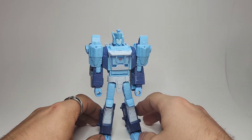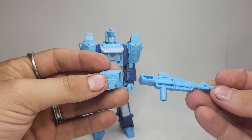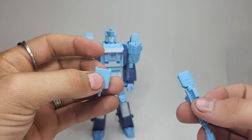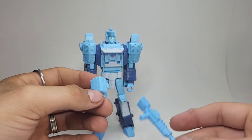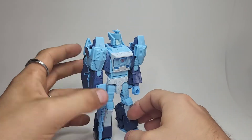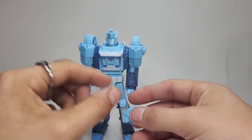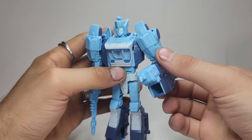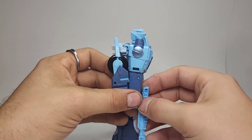We can go ahead and bring back his accessories. These are the same exact things you get with the Studio Series 86 Blur as well as the Shattered Glass Blur, just now in a different color. There's his gun, which easily slides into his hand, and his little welding tool — I believe he used this in the movie at some point. That just goes over his hand there. Very cool looking, I do like the accessories that come with this guy.